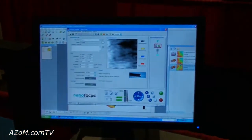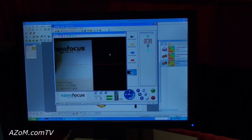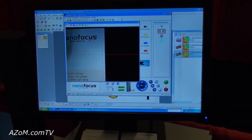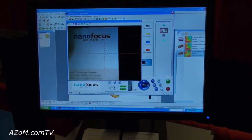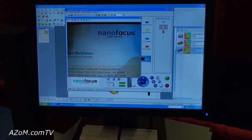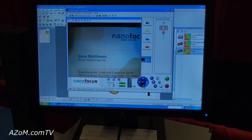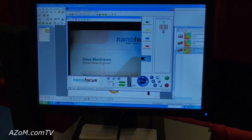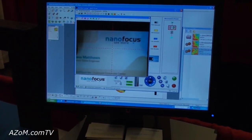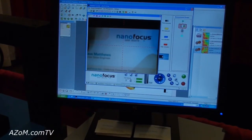The middle section is not a sensor — it's a real-time autofocus camera. Using the stage controls, I can set my measurement points using the camera. So you could effectively locate an imperfection and then measure exactly that location — that's what the camera is for.